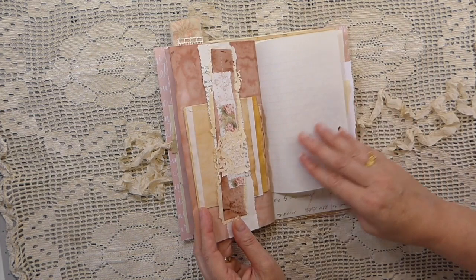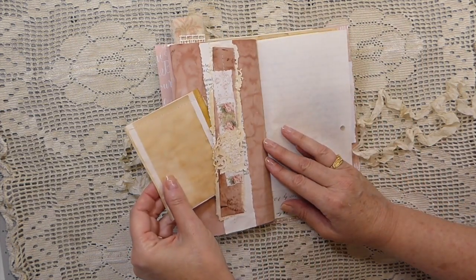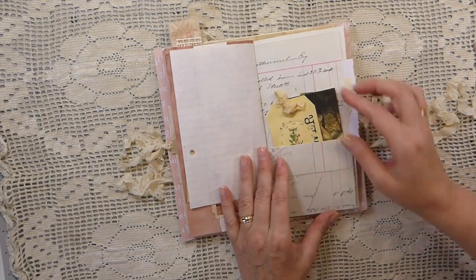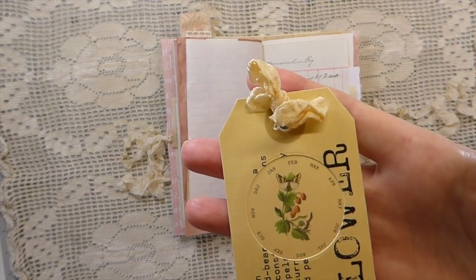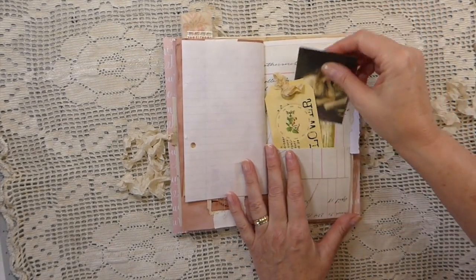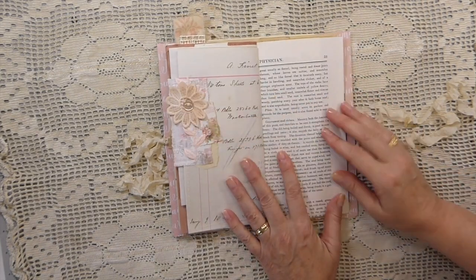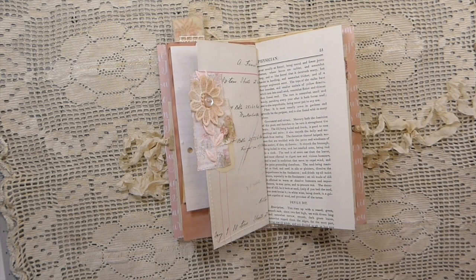A couple more hearts there because I am on a mission, guys. Here's another belly band you could add something to, and another belly band on this side as well. And this is a tutorial I've got coming up on how to make those little tags — I'll be posting that later this week.